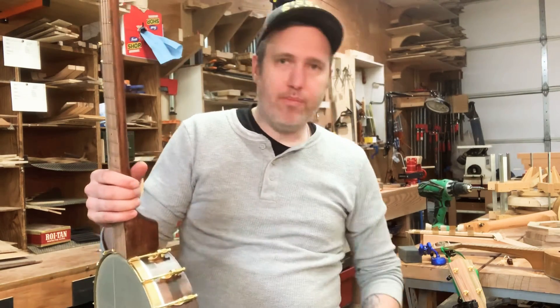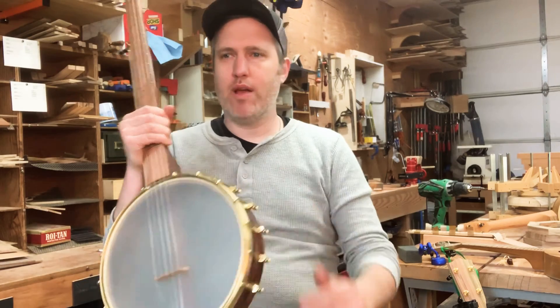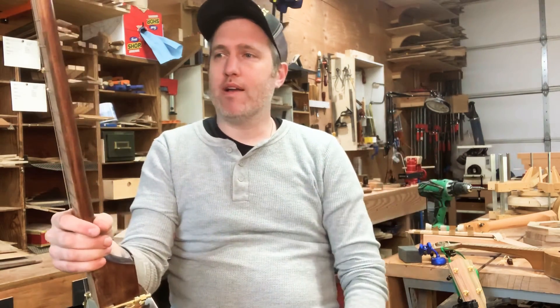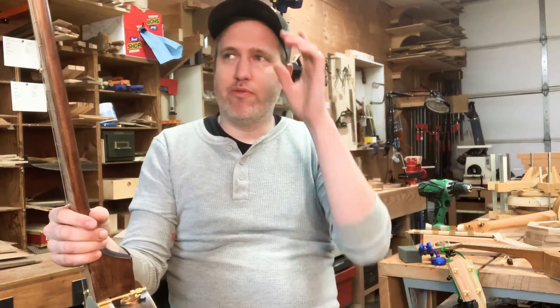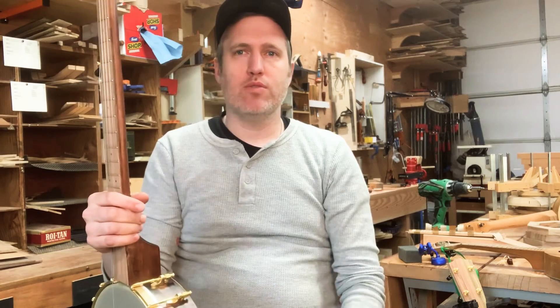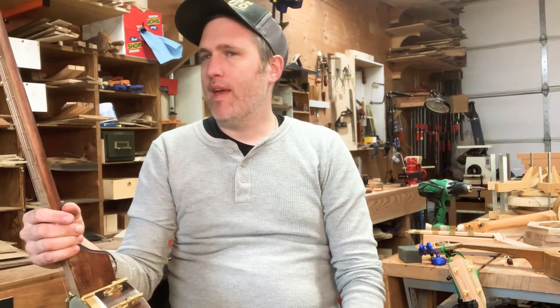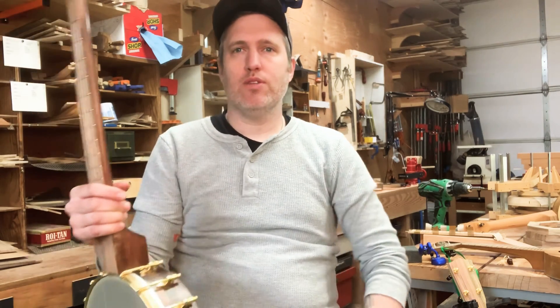So it's kind of interesting — both maple, both the same construction. The big difference is the synthetic head and the brass ring. I think that kind of shows the spectrum of what I'm going for with the open backs. I think they're both suitable for solo or group playing. This one seems to have a little more brightness to it, a little more edge. The other one's a little darker and warmer, and I like them both. So yeah, thanks for watching.